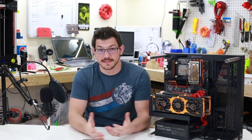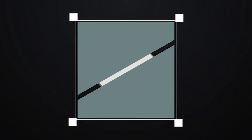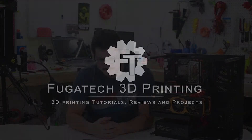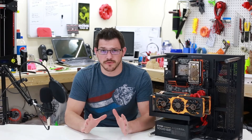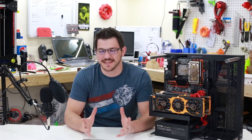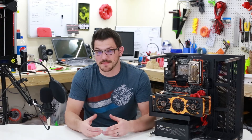Hey guys, Shane here with Ficadec 3D Printing, and today we're going to go through part one of me building my workbench PC. So welcome back guys. In a minute I'm going to go ahead and narrate you through an okay time lapse. I don't really know how it turned out yet because I haven't looked at it yet. So it's my first attempt at doing a while-I-work time lapse.